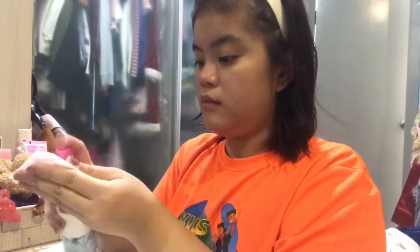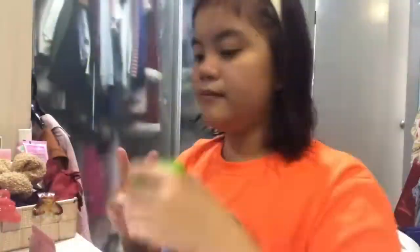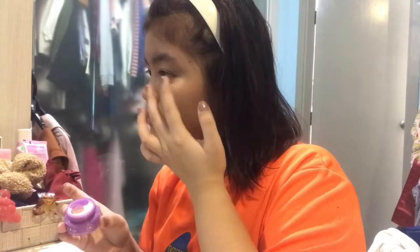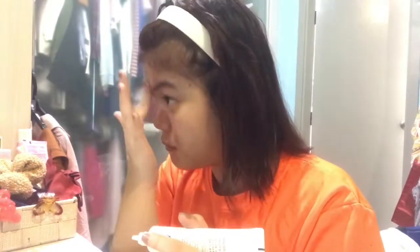Then I'll apply toner to my face. I'll use sunblock whenever I go out, and moisturizer whenever I go to bed. This time I was going out so I'll apply sunblock instead. Then I'll use the Orchid Cream from Innisfree, and the Bija series on my face and wherever there are pimples.